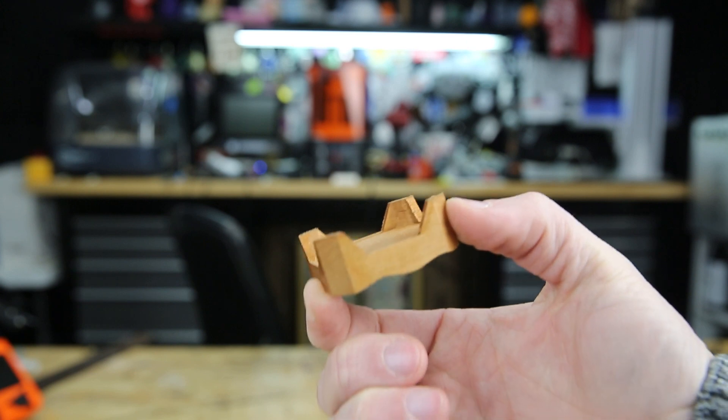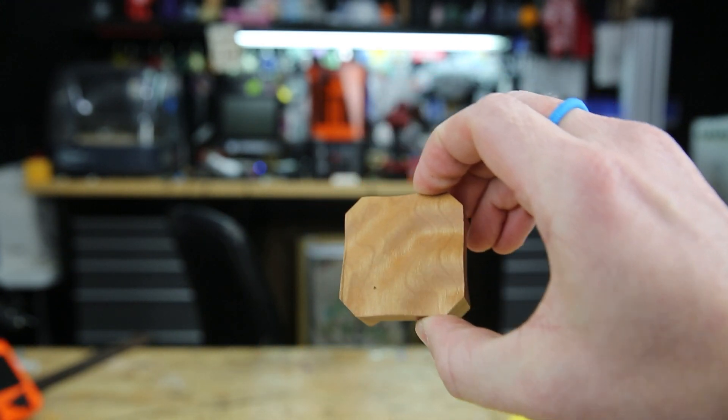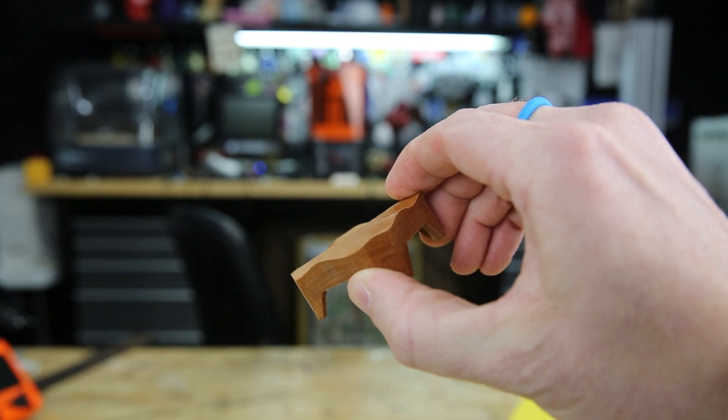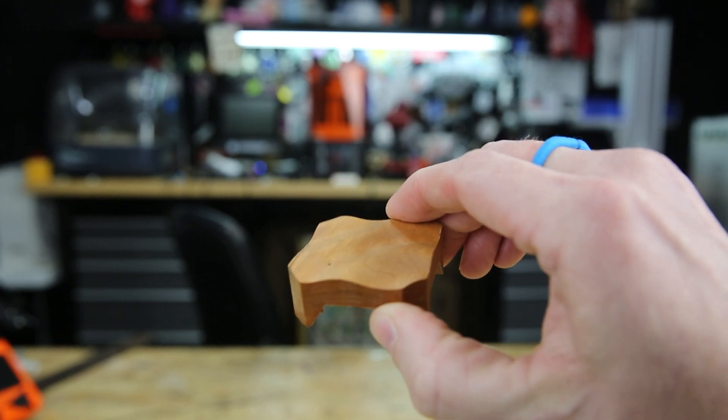Here's the final product. This is a wooden cover for my stepper motor — it's nothing fancy, it just holds on with friction. I milled this on the little Tormach — it's an itty-bitty, tiny, teeny CNC mill. I'll do another video on that whole aspect of it.